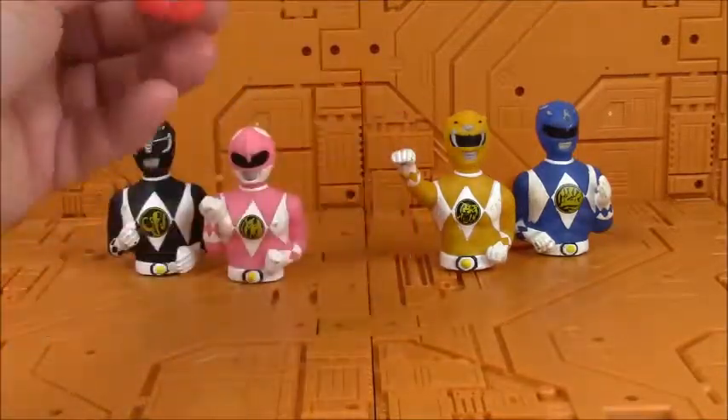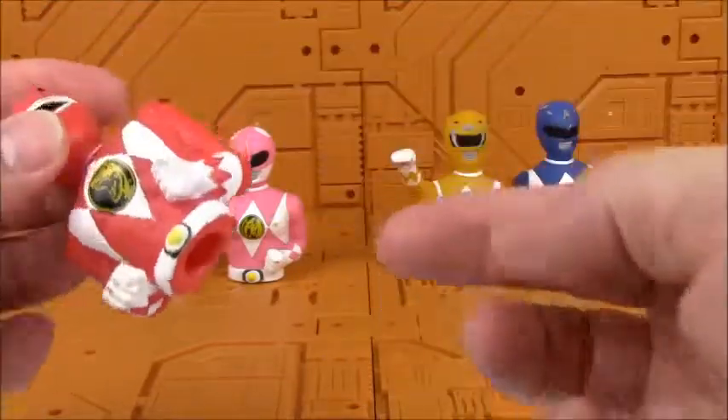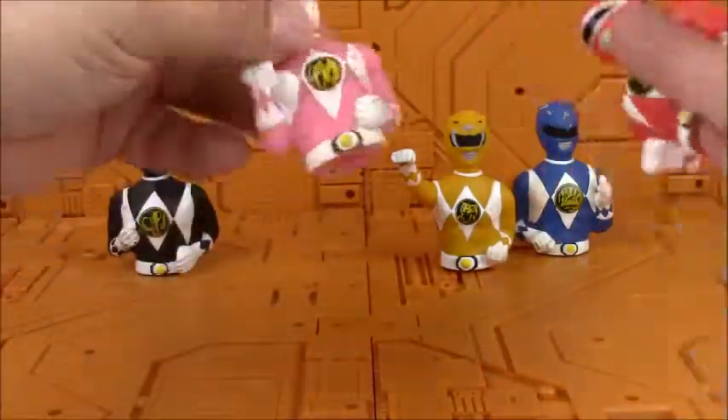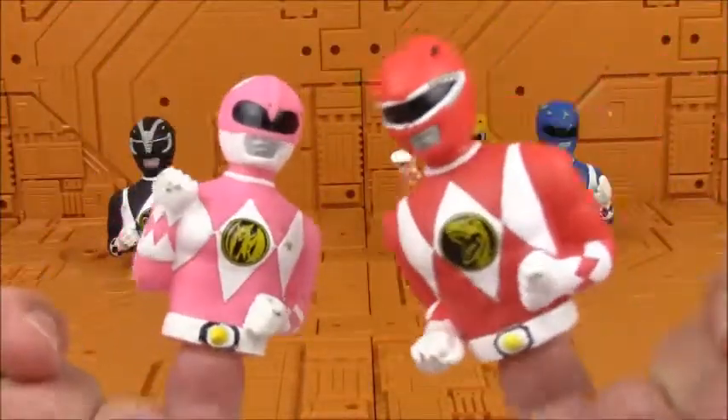They are sort of rubberish — made of rubber. And of course they're finger puppets, so if you're a little kid you can put them on your fingers and have little puppet shows. Let's go beat up Rita!